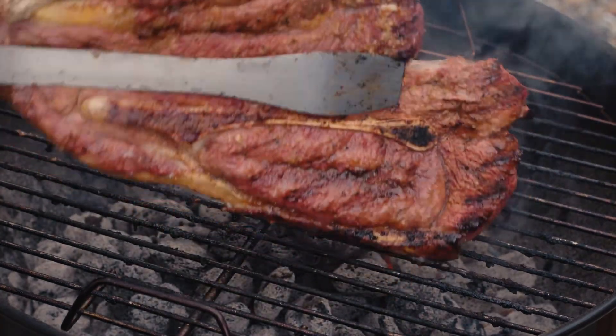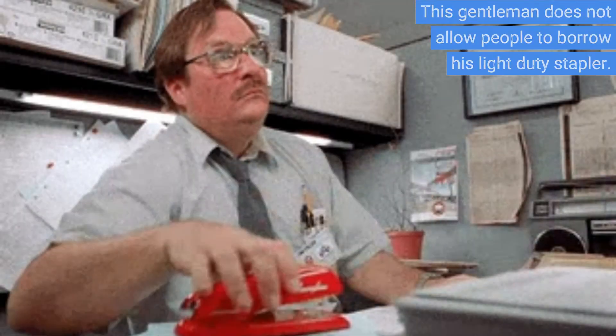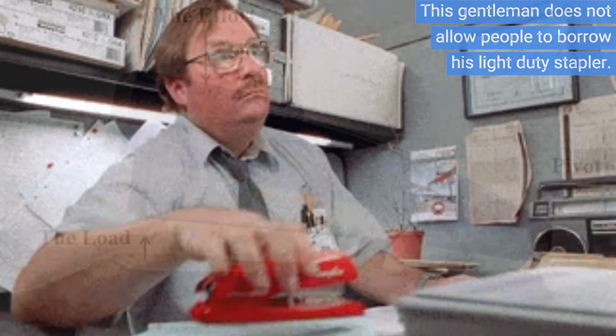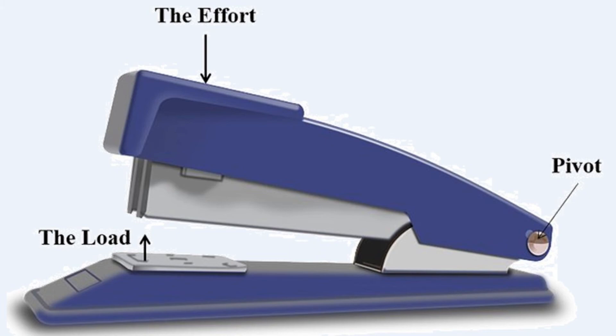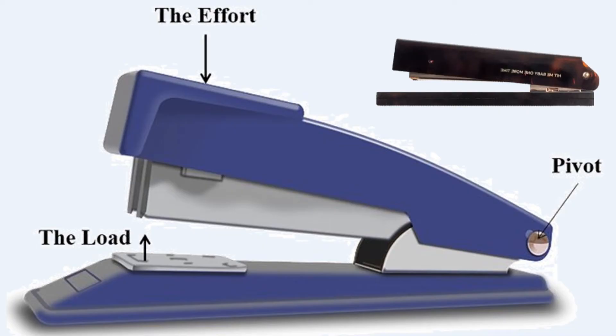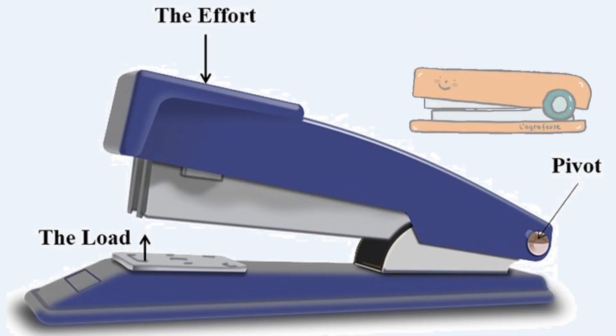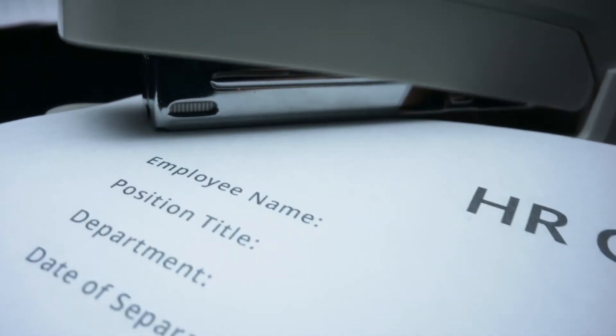Despite this, these levers are useful for gripping or pinching objects, as a pair of tongs does. The light-duty office stapler is a linked third-class lever. The point where the stapler is fixed to the structure is at one end of the linkage, serving as the fulcrum. The distance between the load — the paper being stapled — and the fulcrum is the greatest in this setup, so the load arm is greater than the effort arm. No mechanical advantage is possible, meaning the force applied by your hand must be greater than the force exerted on the load. This setup requires more effort to push the staple through the paper, but it allows for precise control of the stapling action.